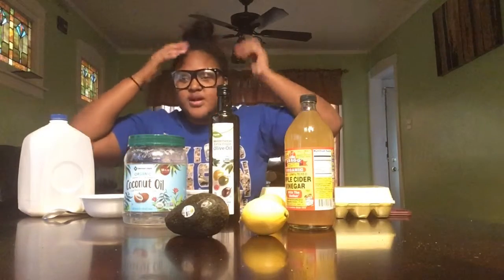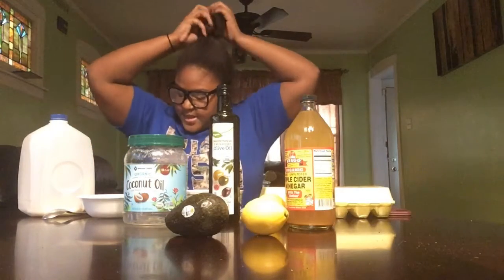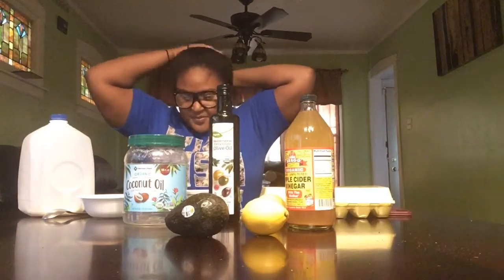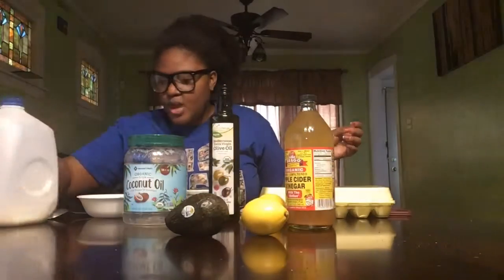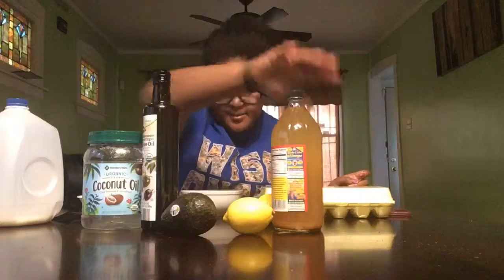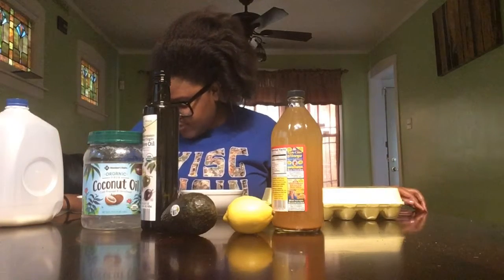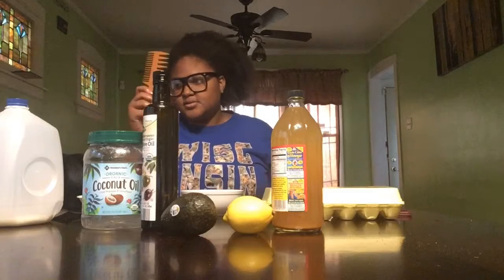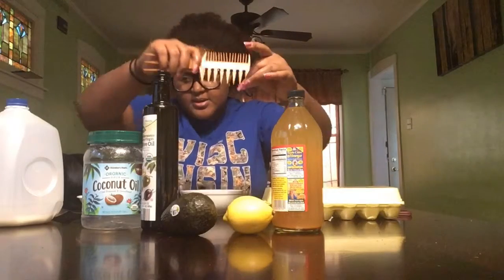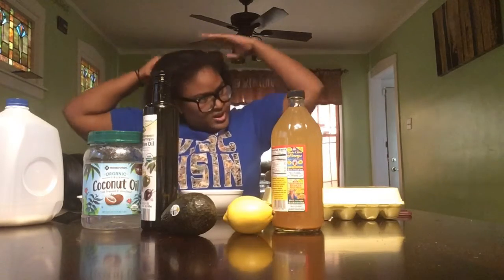Excuse my hair — the reason why it's messed up is because I'm about to mess it up, so I don't really care how my hair looks right now. For this hair mask we have milk, coconut oil, olive oil, lemon, avocado, apple cider vinegar, eggs, yogurt, and honey. First thing I'm gonna do is comb my hair out so it's all down. I'll use the wide tooth comb just to detangle.